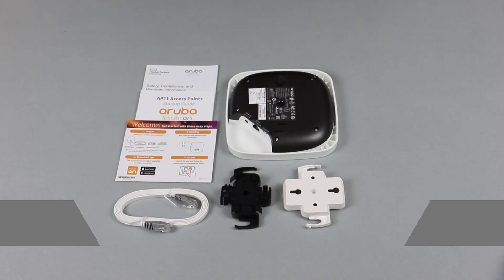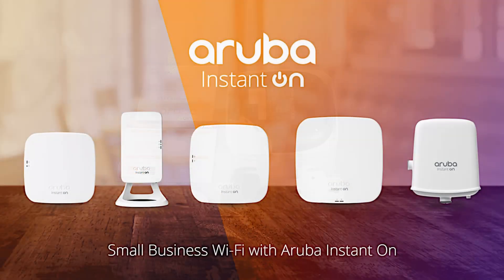And there you have it — the Aruba Instanton AP11, delivering enterprise-grade wireless connectivity and security for small businesses.